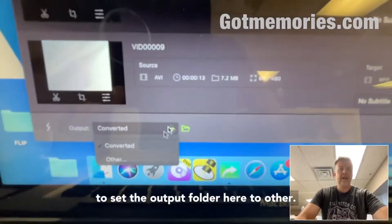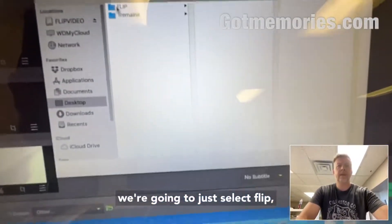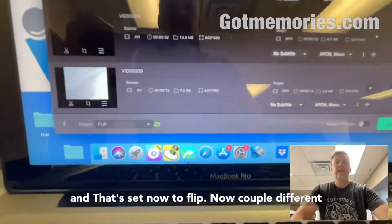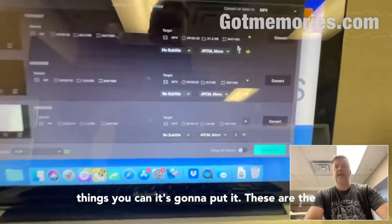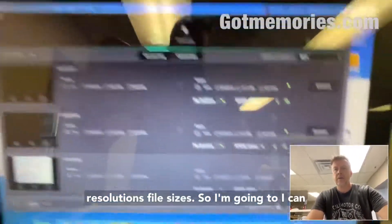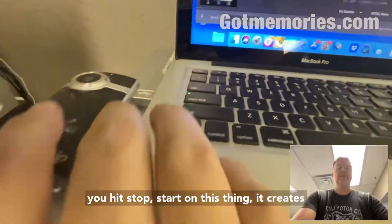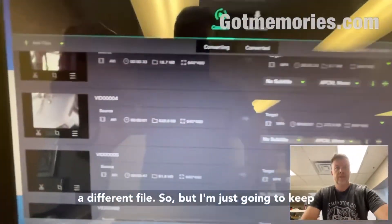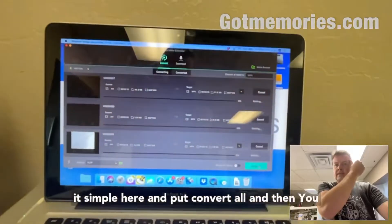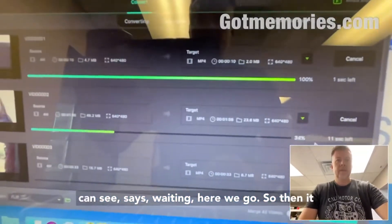Here we go, we have the files loaded. I'm gonna set the output folder to 'other' and select the flip folder — that's now set. These are the resolutions and file sizes. I can either convert them individually or merge them all into one file, since every time you hit stop/start on the device it created a different file. I'm just gonna keep it simple and click 'Convert All.'